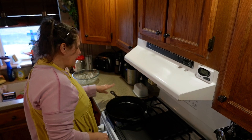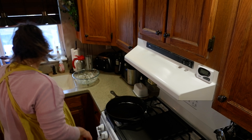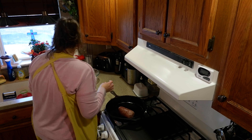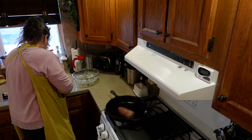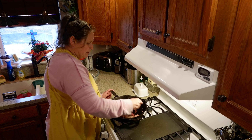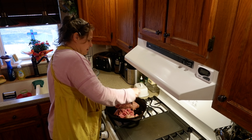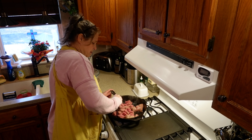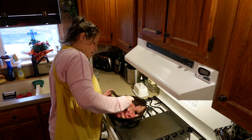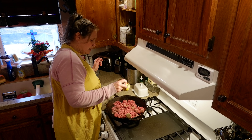To begin with, I'm just going to heat up my cast iron skillet. And to this, I'm going to add two pounds of ground beef. Now that we've got our two pounds of ground beef in here, I'm just going to get this browned up. I'm going to add some salt and pepper.